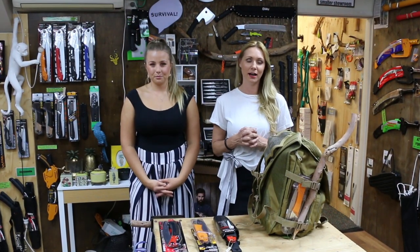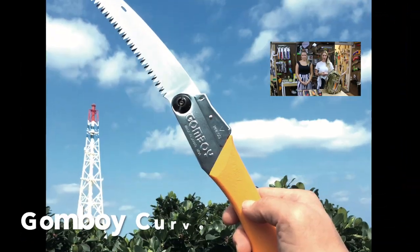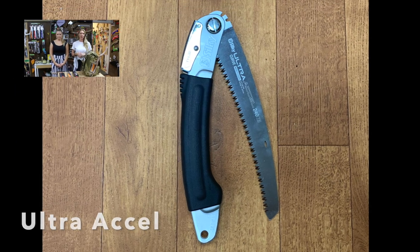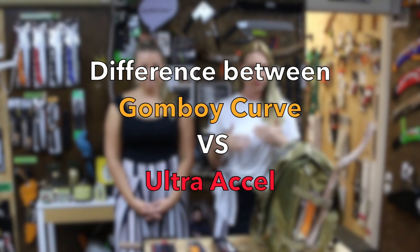Today we're going to be highlighting two of Silky's amazing folding saws — one being the Curved Gonboy and the other being the Ultra XL. A customer asked us what the difference was between these saws because they do seem very similar, and also wanted to know whether there is a quality difference between the two of them. So that's the subject matter of today's video.